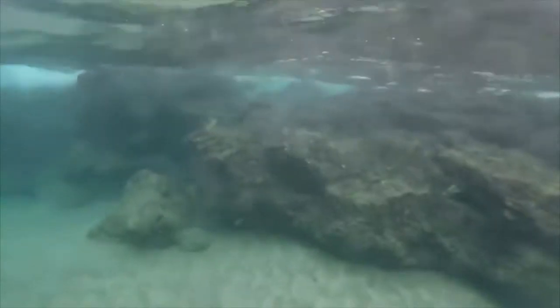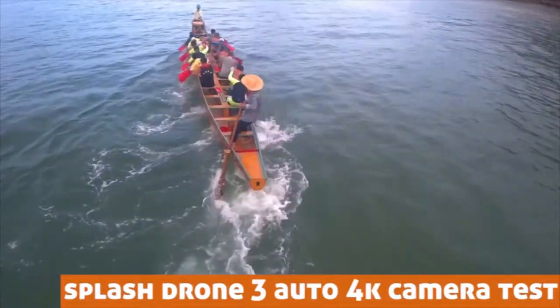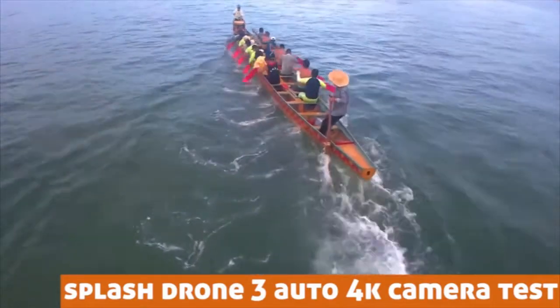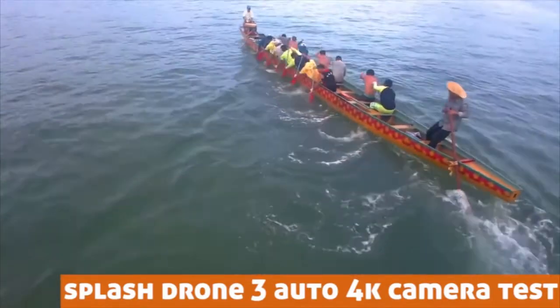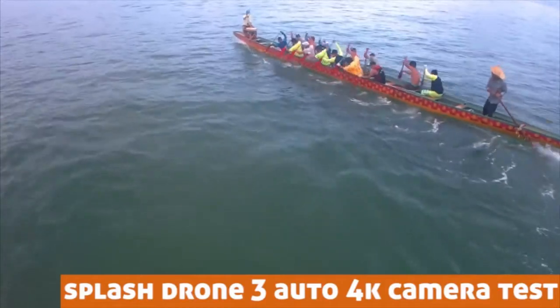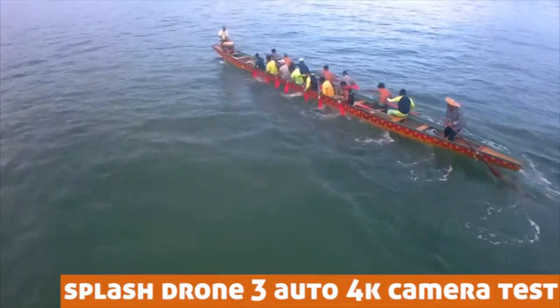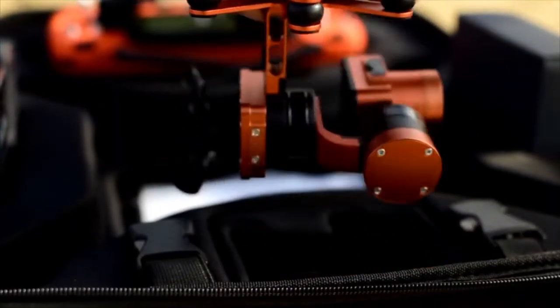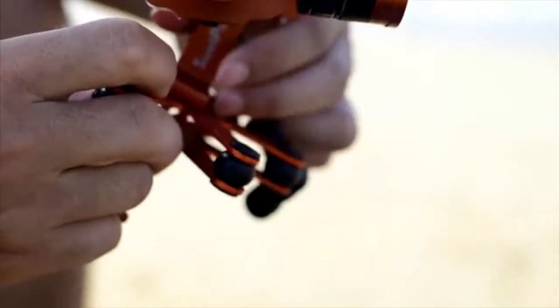The new camera captures 4K video at 25 frames per second and 14 megapixel pictures. The gimbal has stronger motors for better stable video underwater and in the air.